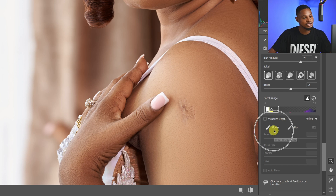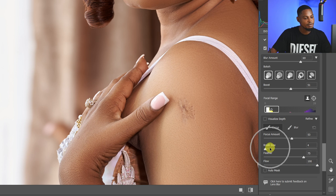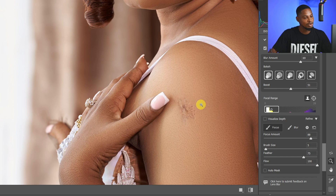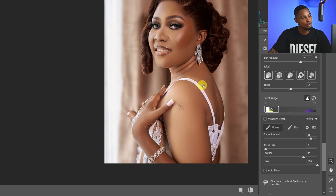Let's say I want to bring back some parts that are blurred out. All I have to do is click on the Focus Brush under Refine. I can choose the amount of focus, feathering, flow, and brush size. To bring back the handle into focus, I just brush right there and take the focus amount up to 100.